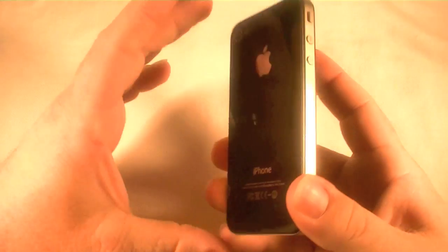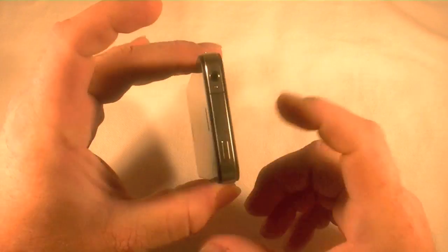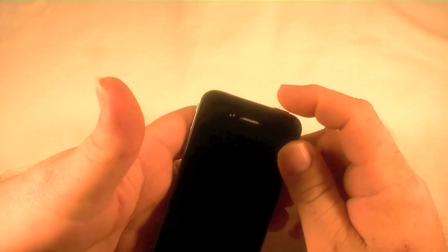Hey everybody, I've got the iPhone 4 right here in my hand and I am going to show you how to reset it back to the original factory setting.